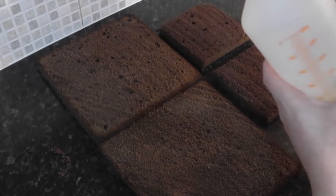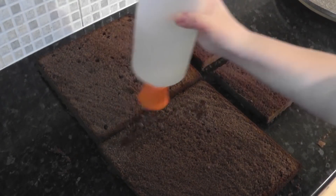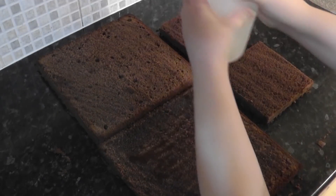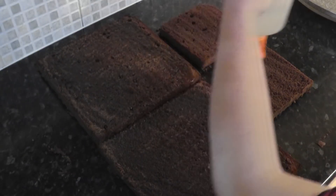Here is my handy syrup bottle. This is equal part sugar and water boiled together and then cooled. We add this just to keep the moisture in whilst we work on it over the next day.